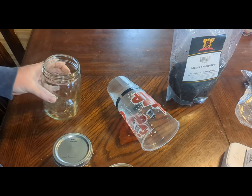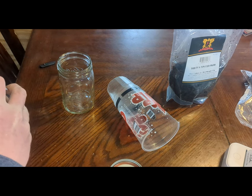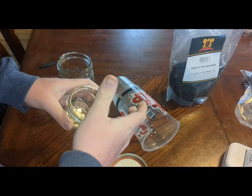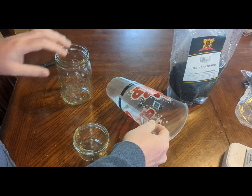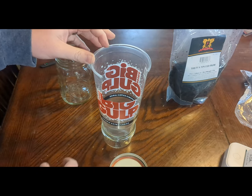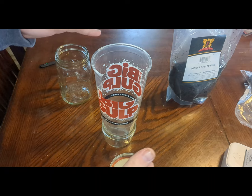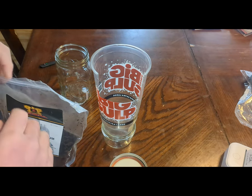I only use wide-mouth jars — one, I've got a big fat hand, and if I want to get any of my tobacco I'm going to need a wide mouth. Two, I made this impromptu funnel — just cut a side out so you can dump a bag in there and there's almost no spilling. I don't waste anything.